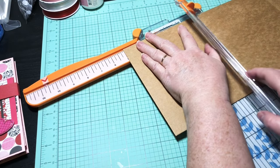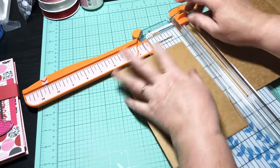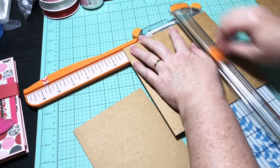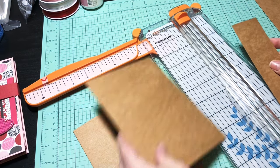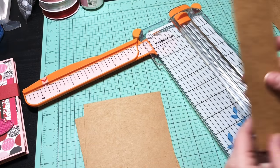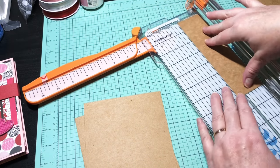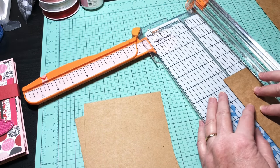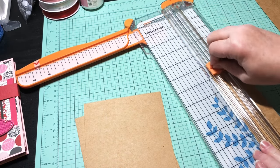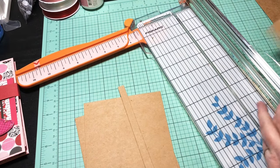I need two five-inch pieces — this cuts pretty well on my paper cutter. There we go, I got my two front and back pieces. Now I need a spine piece. Since this is already seven inches, I just need a half inch for the spine. I'm going to line this up carefully to get that half inch. There we go — that's what we need as far as our chipboard.